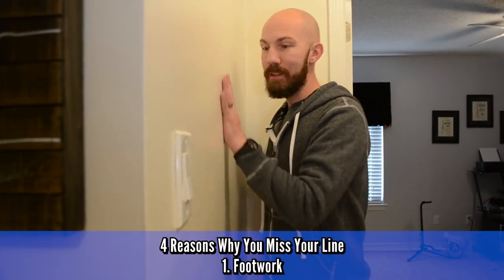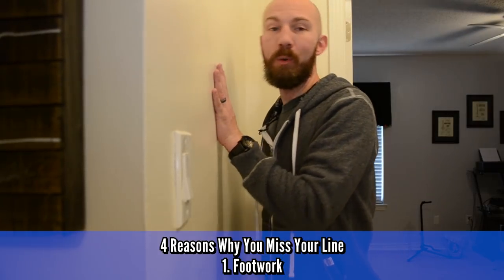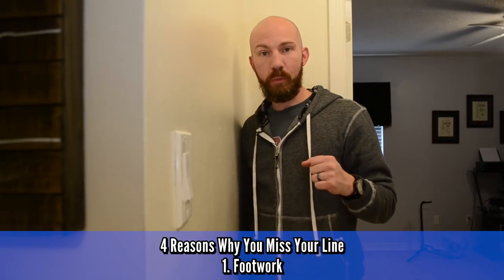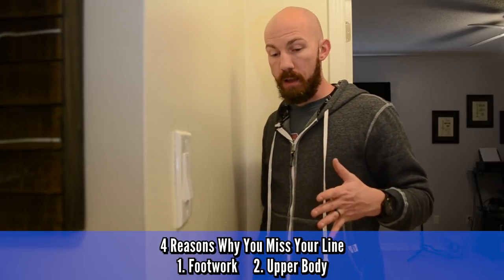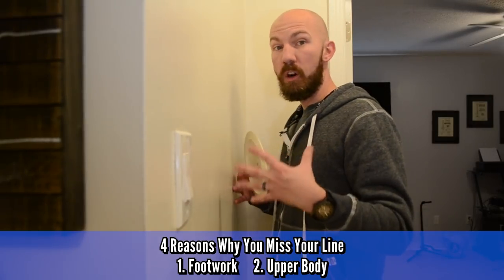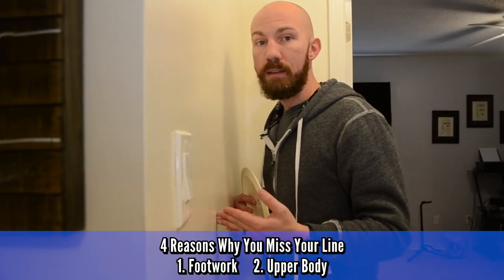Now I'm using this flat wall in my home to help demonstrate the second reason why you're missing your lines when you throw off the tee box. That second reason is your upper body. Whenever you're going through your x-step and ready to throw your backhand shot, your shoulders and your upper body do a lot to dictate the line that you're throwing that disc on.